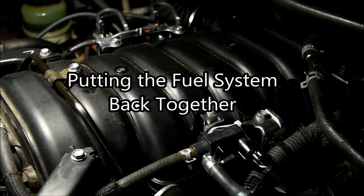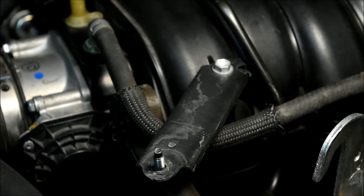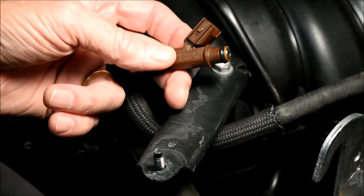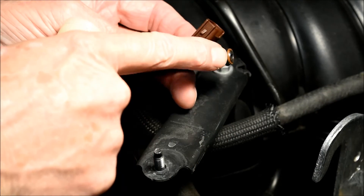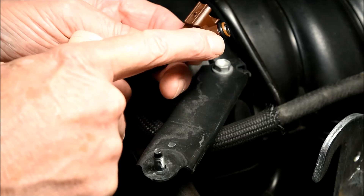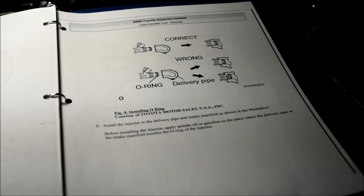A topic I want to stress is the fuel system. Pay particular attention to the reinstallation of the fuel injector nozzles, the fuel delivery pipe, the union bolts, and the guarded fuel line connector in the left rear of the engine. When reinstalling the O-rings on the fuel injector nozzles, make sure you use some spindle oil or gasoline to lubricate them — you don't want to damage or twist the O-ring before you insert it. There is a section in the Toyota manual that addresses this reinstallation; it's a good idea to take a peek at that.